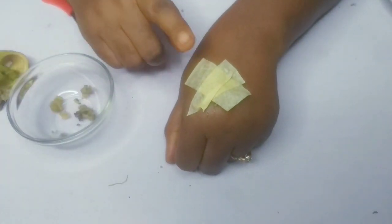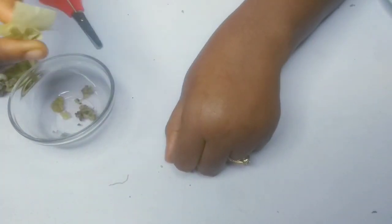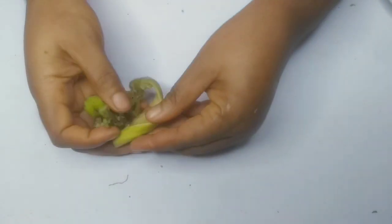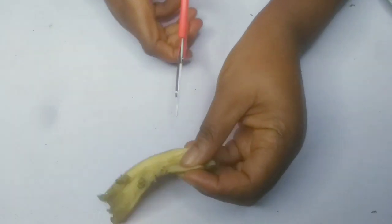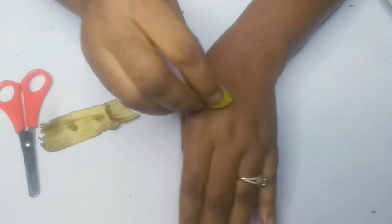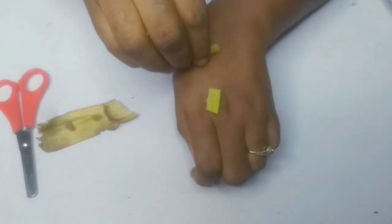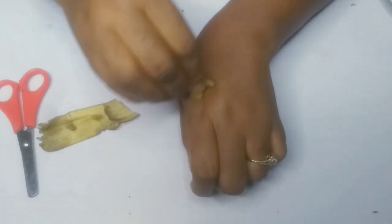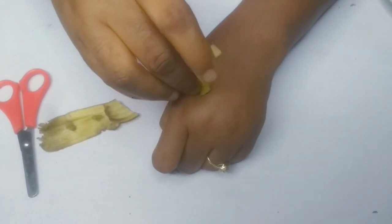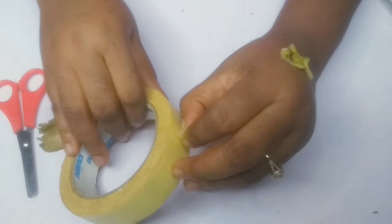I'm going to show you another way of doing it in case you don't want to grate it. This is the banana peel — just cut a tiny bit of it and use it to rub all over the area. You see what I'm doing? Rub it all over the place, massage it there, and just keep applying it like that all over the skin tag, then leave it on and use the same plaster.